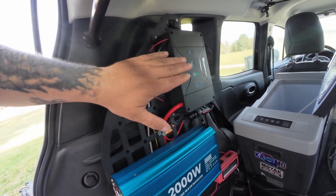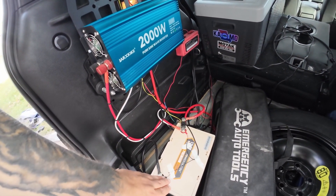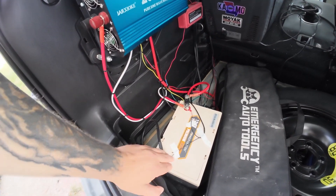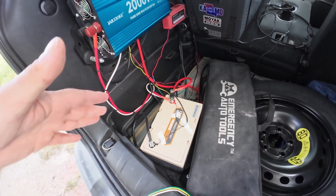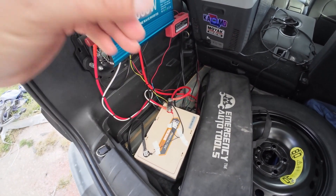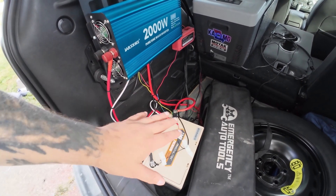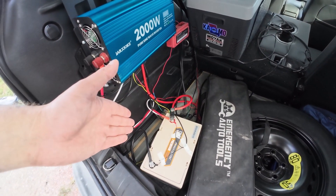I have the Renogy connected to my Power Queen 100 amp hour, 12.8 volt battery. This is a group 24 — their smaller version of the 100 amp hour, same battery, physically slightly smaller than the battery I use for my trolling motor in my kayak. I like it a lot, and with the limited space of the Renegade, this was a really good way to go.